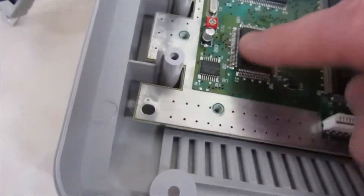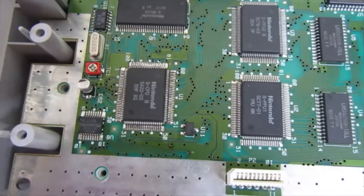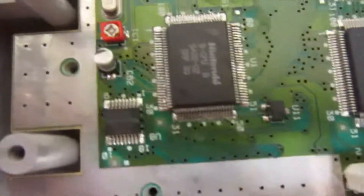I think it was actually a Famicom I took this from, and it works fine — this NES is now working great again. So if you have that problem with games playing but with graphical glitches, that seems to be what the solution is.